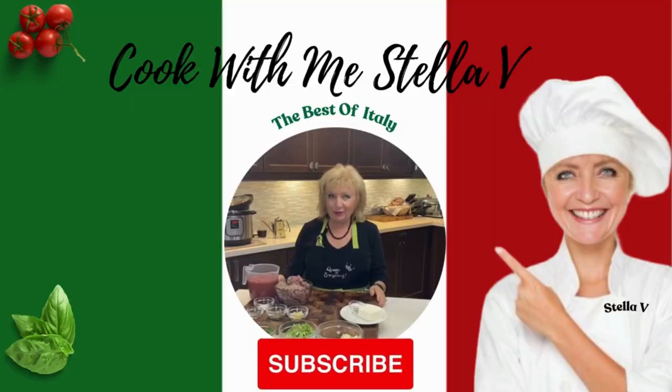Come cook with me — I'm Stella V, and if you like what you see, hit subscribe, leave a comment, tell me that you subscribed, and I'll reply.